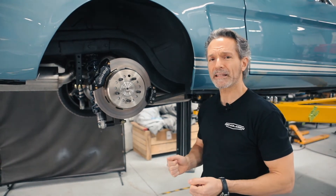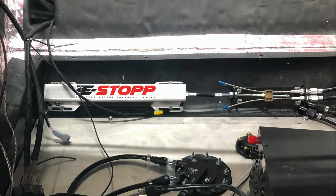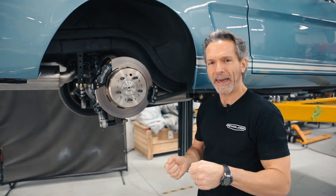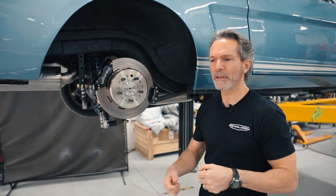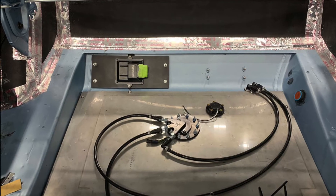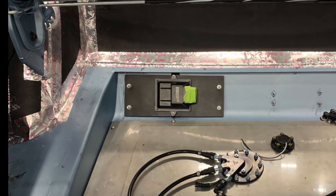We had a separate electronic actuator that pulled cables — kind of like your old handbrake that you pulled by hand and then it activated cables. The difference was it was an electronic actuator; we were able to put that in the trunk area and then run the cables from there to the brakes.